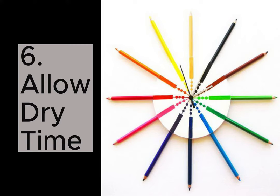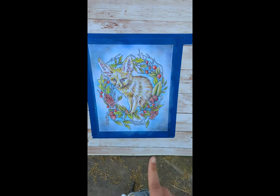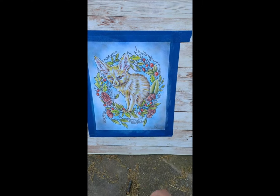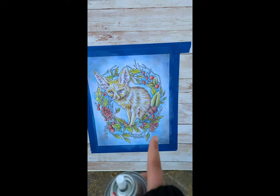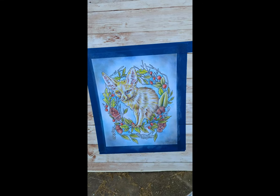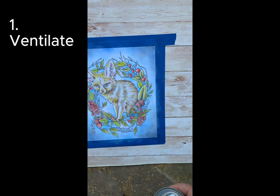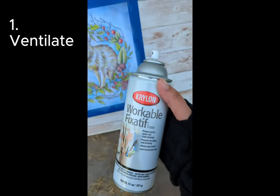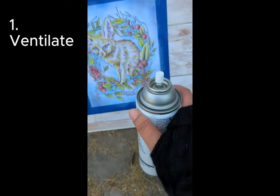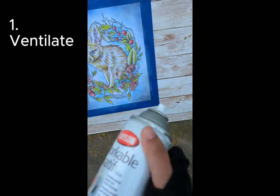Now let me take my art outside and show you how I spray Fix-It-If. The underpainting or underlayer of Pan-Pastel has been applied to the image here. Next, we're going to spray it with Fix-It-If. I am outside — whenever possible, be sure to spray in a well-ventilated area or outside. You just don't want to be breathing in too much Fix-It-If, especially if you spray it a lot. Today I'm going to be using the Krylon Workable Fix-It-If. First, shake it — shake it for about two minutes.